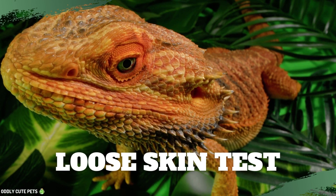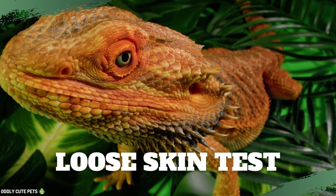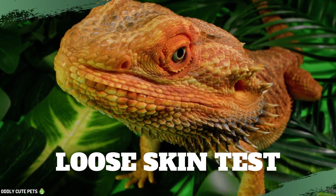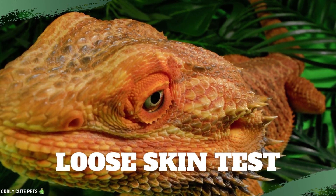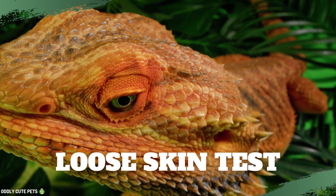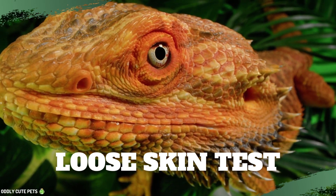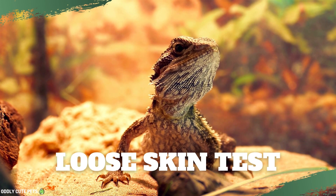Loose skin test. If you start to see the above signs, you may want to try the loose skin trick as the final test of dehydration. Hold your bearded dragon firmly in one hand. Take two fingers and gently pinch and pull the skin on its back or side. Release the skin and observe how quickly the skin returns to normal. Fast equals hydrated, slow equals dehydrated.